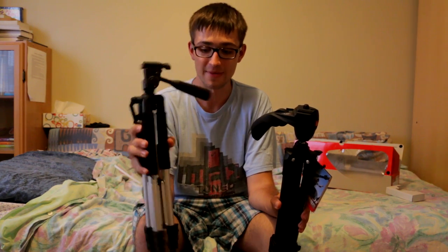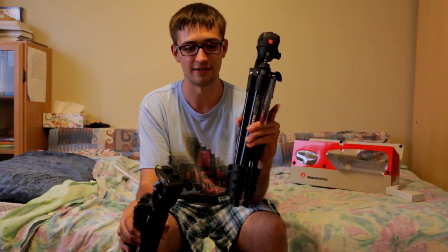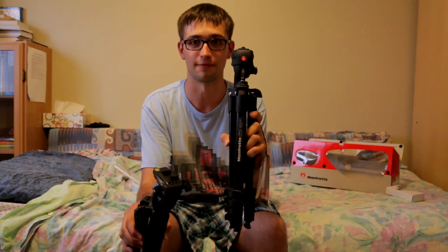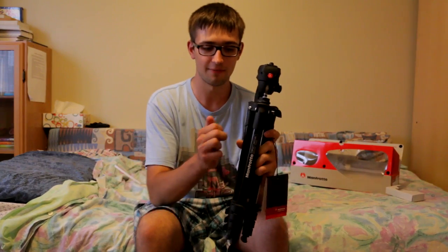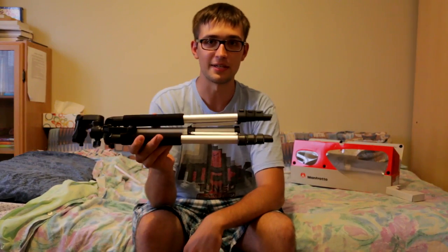By the way, if you guys were wondering why I got this tripod, it's because I got a rather crappy tripod over here that was bundled with my newly bought camera, the Canon EOS 70D. This cheap camera tripod over here from Ixit is just way too floppy, so instead I had to get this more impressive Manfrotto tripod over here, which is definitely a lot more durable than that piece of junk.